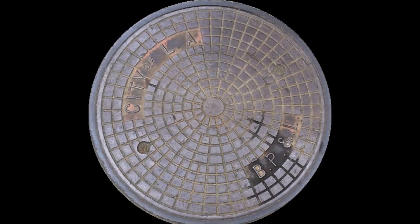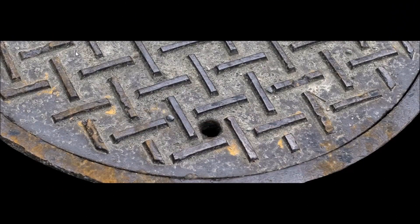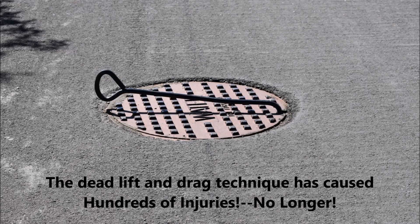Now if your covers look like this one — smooth and flat — you have a lot of choices in lifting magnets. But if your covers look more like this one, with very limited contact, you really have only one. Maglogix is based upon the patented concept of multi-pole technology, giving us the industry's smallest magnetic field and the most effective with limited contact.